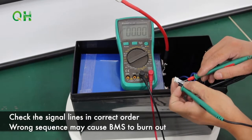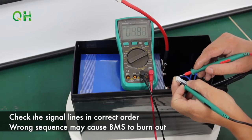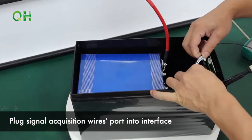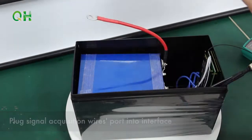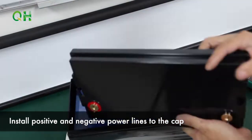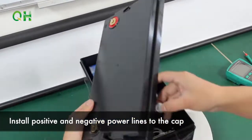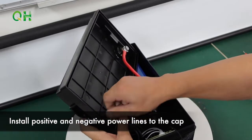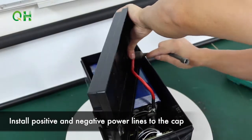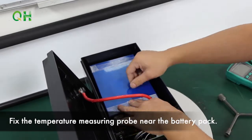Wrong sequence may cause the BMS to burn out. Plug signal acquisition wire ports into the interface. Install positive and negative power lines to the cap.